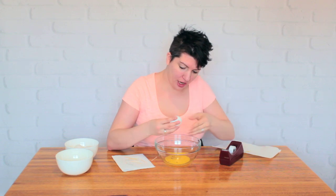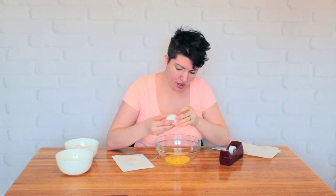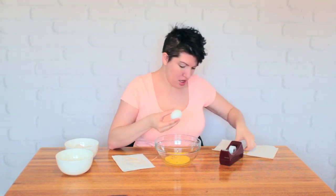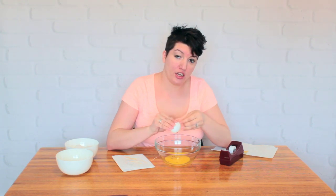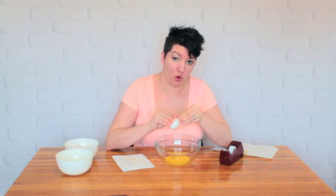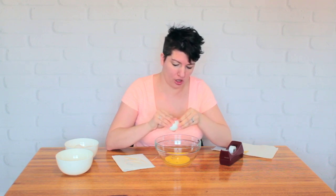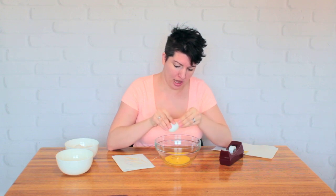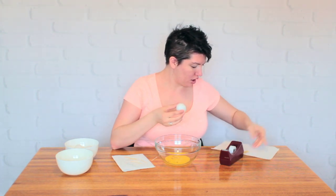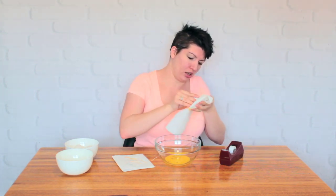Take your tape off and set it aside. Then all you need to do is rinse out the eggshell very gently with some warm soapy water. You want to clean all of the egg bits out of the inside of it — run it through the egg, swish it around, and clean off the outside, all of the gunk that's spilled onto the outside.